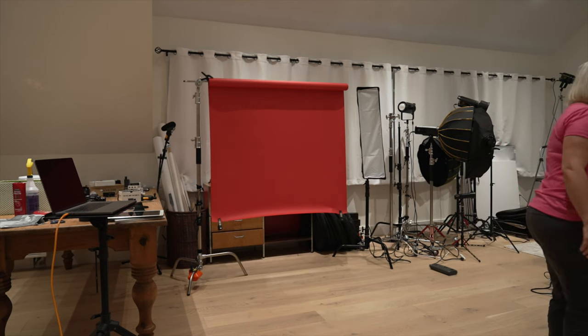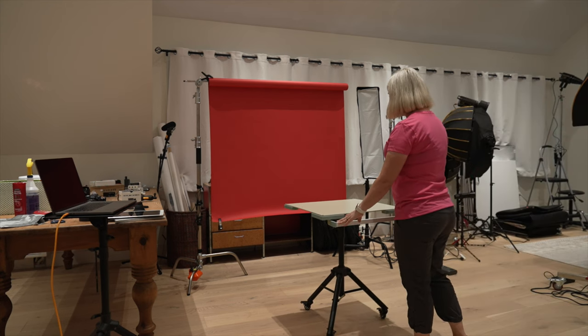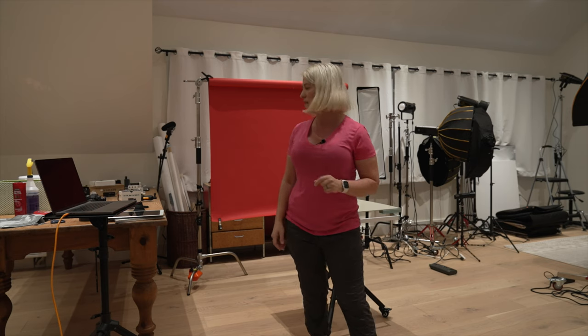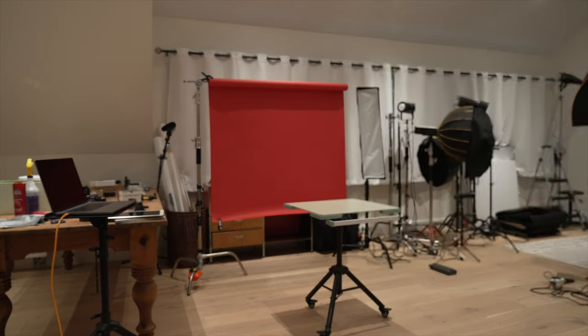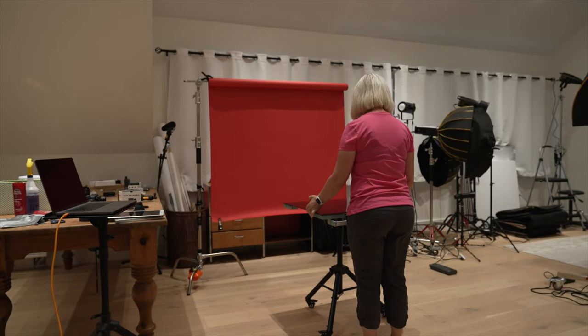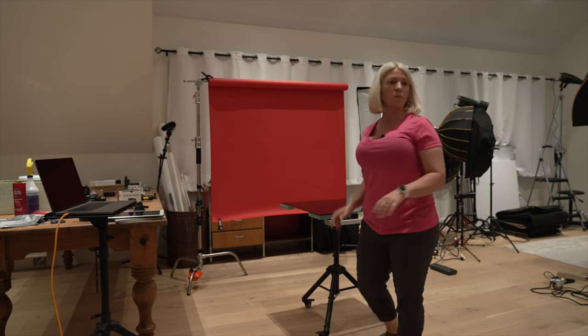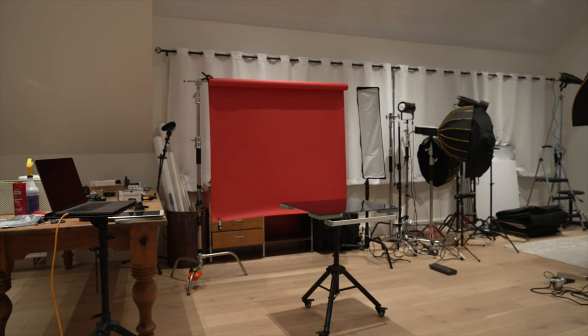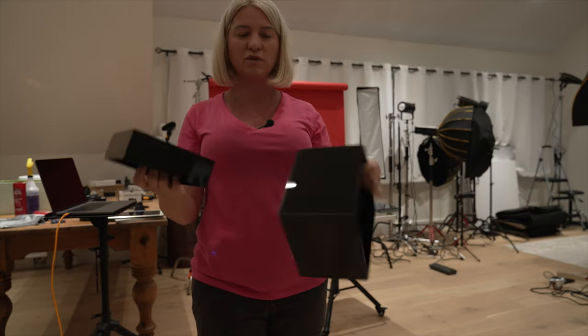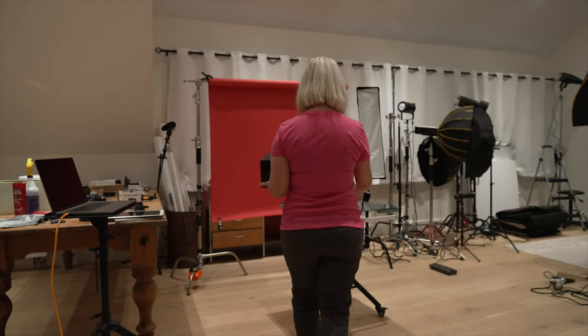I already have the red background in place from a different shoot the other day. So what I need now is to bring in my base — the table I'll be working on. There is my base and I chose a small one because I want to put the diffuser as close as possible to my product. On this table I will put a black acrylic — a 2x2. Then for my next props I'll be using these acrylic boxes. I got these on Amazon, it's a set of three — they all nest inside of each other.